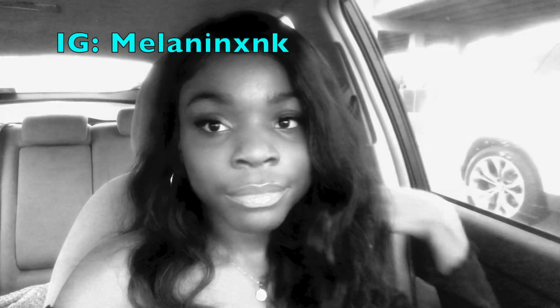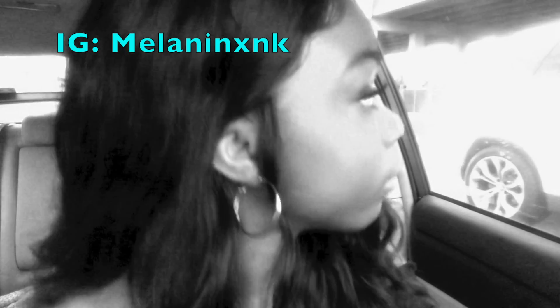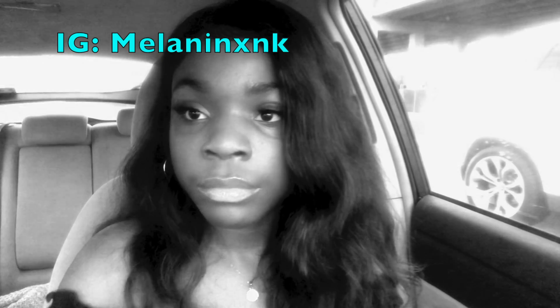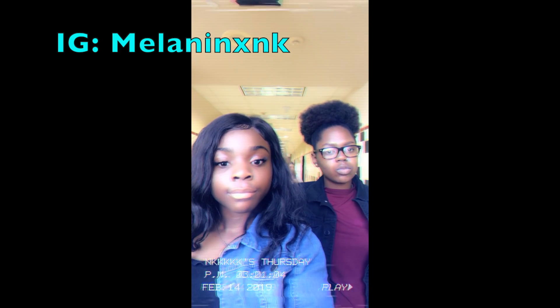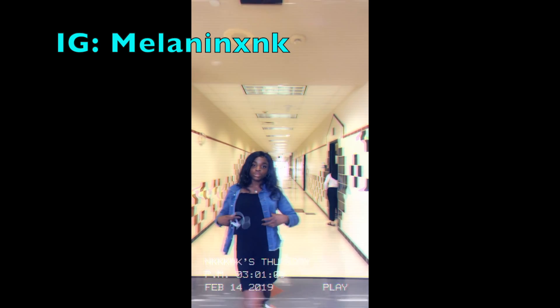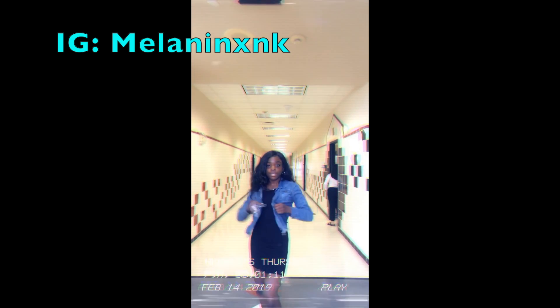That's pretty much it for this tutorial — I hope you guys like it, I know it was quick. Make sure you follow me on Instagram at melaninxnk, that's where I ask for suggestions for my next video. Let me know if you liked this tutorial. I hope you guys had a nice Valentine's Day — I'll be posting this a day or two after — and I'll see y'all in the next video.